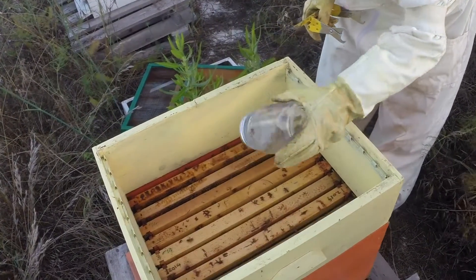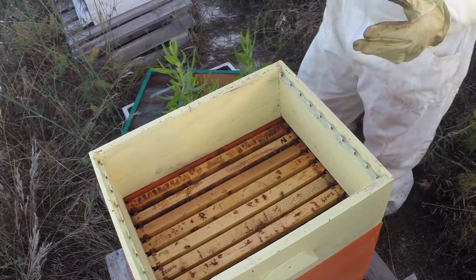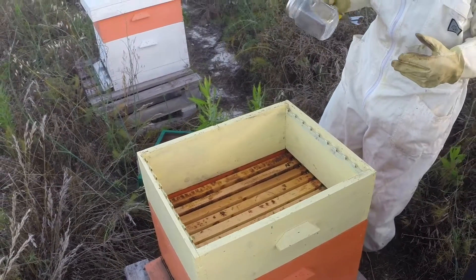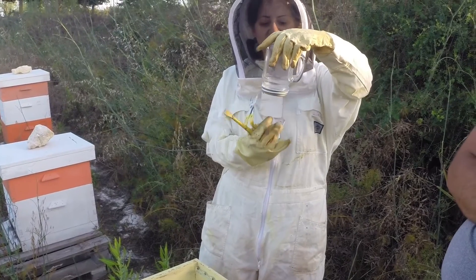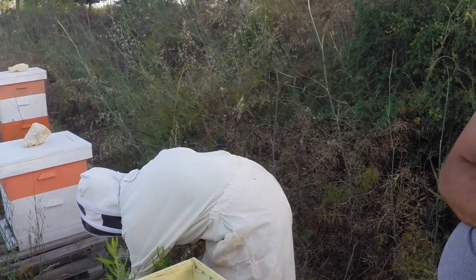Now this is my feeder. It's not a professional feeder - beekeepers are quite creative with what they use. This is from Car 4, from the homeware section. I basically fill it with sugar water and it drips out and drip-feeds them in between the frames.